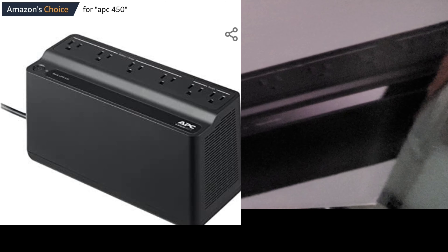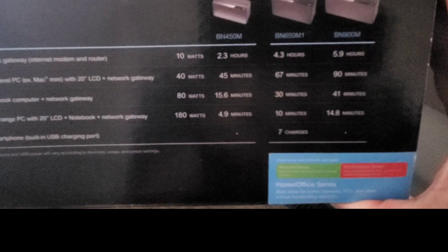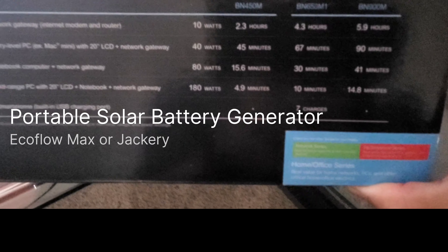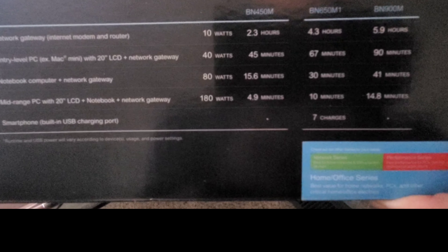Here's the front and here is the top. You can see different models give you longer power, but in my opinion, if you're going to spend that much money on anything higher, you could get a portable power bank for that much. But since I caught this on sale, I went ahead and got this just in case with all the storms we've been having.